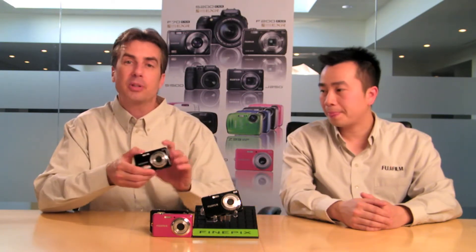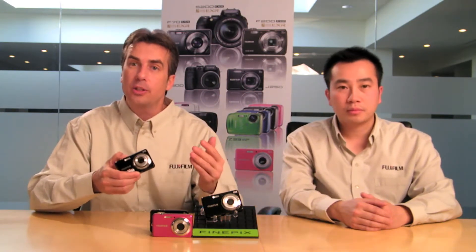Welcome back. We're going to go through some of the top features of our J series cameras. We do have a few different models out there, so whatever one you've got, you'll be able to find these top features on them. We're going to start with SR Auto, and in SR Auto mode, cameras come out of the box on this setting.